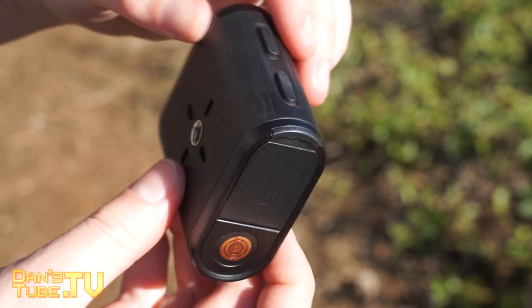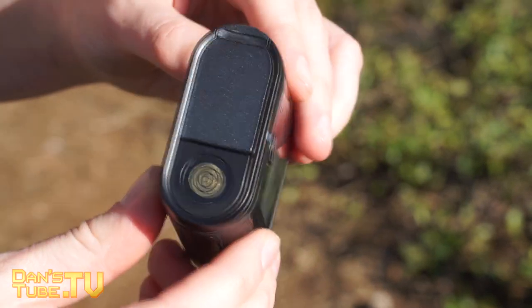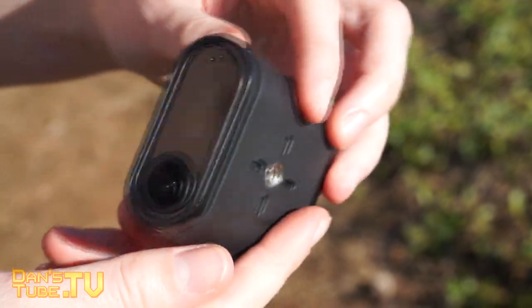Does this thing beat out the GoPro? Is this a true GoPro competitor? Is it unique? Does it offer something special? Keep tuned and you'll find out.